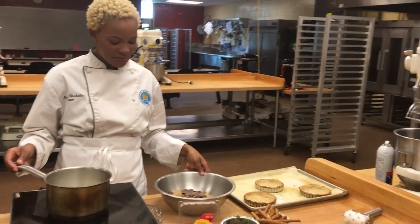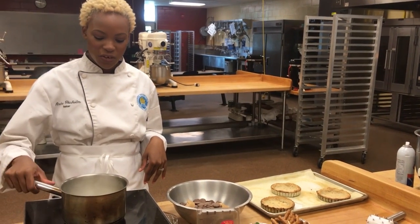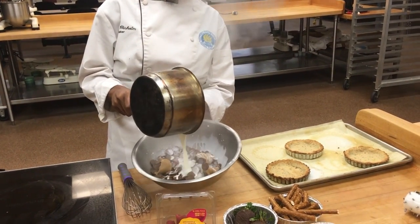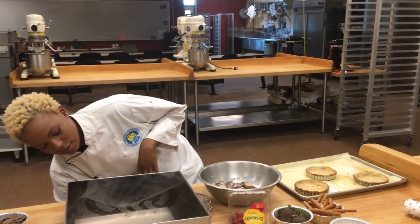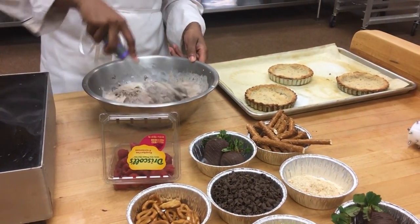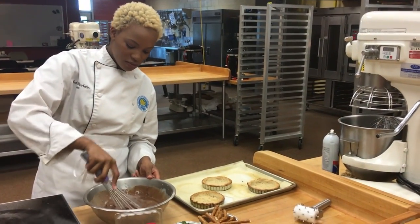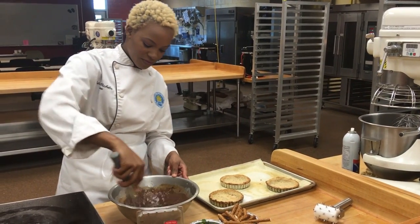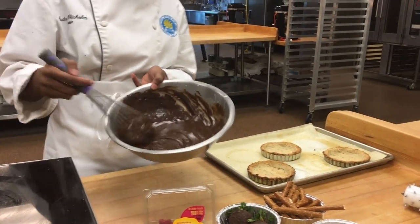Now we are going to make our peanut butter and milk chocolate ganache, which is going to go into our tart shell as the filling. I have my heavy cream boiled, and I'm going to pour it right on top of my milk chocolate and my peanut butter. You just want to let that sit for about a minute, and then just whisk it up. This is going to go right into our pre-baked tart shells. You just want to whisk this until it's smooth.